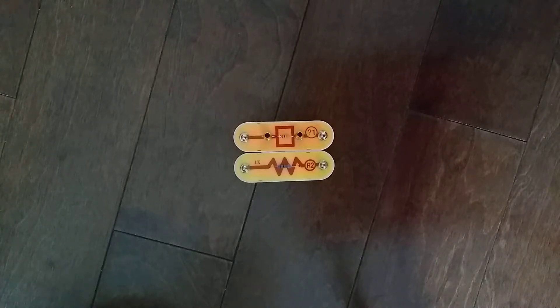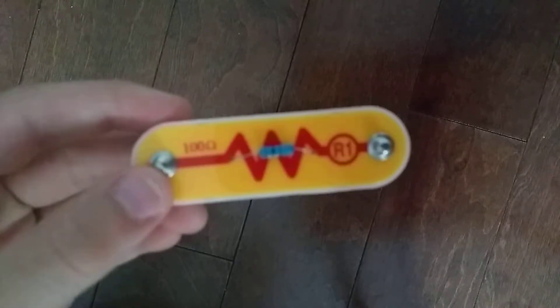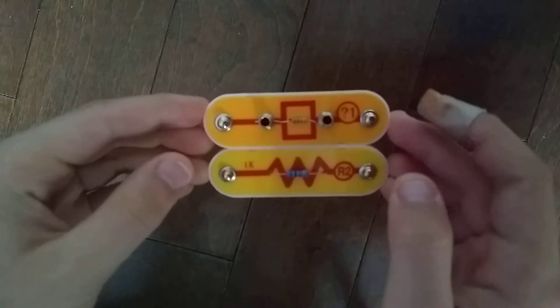Hey guys, and welcome to another Snap Circuits parts video. In the previous video we did the R1 100 ohm resistor. Today we are doing the R2 1000 ohm resistor.